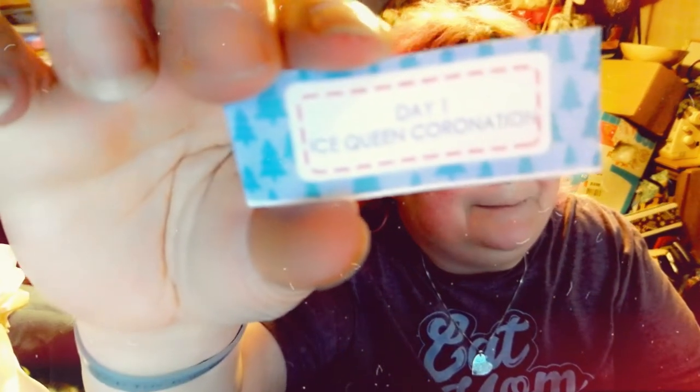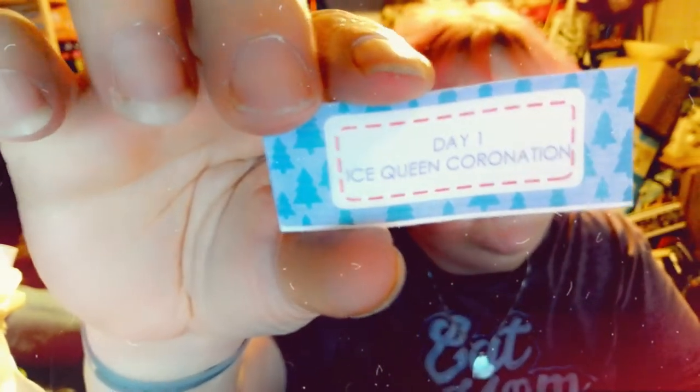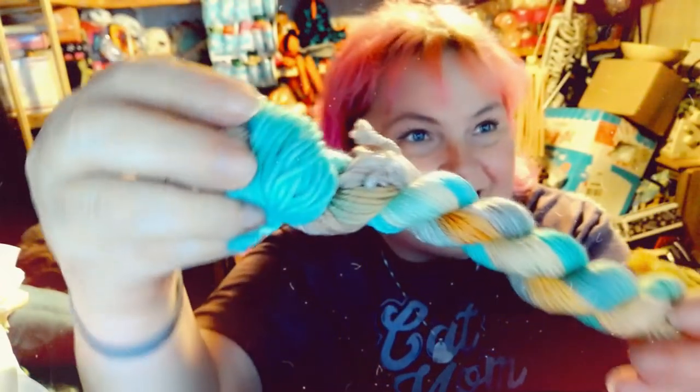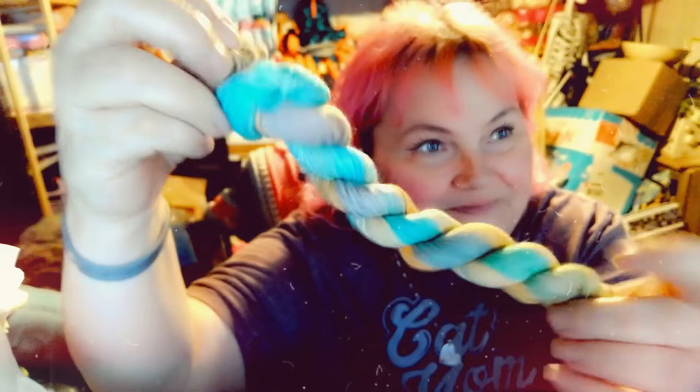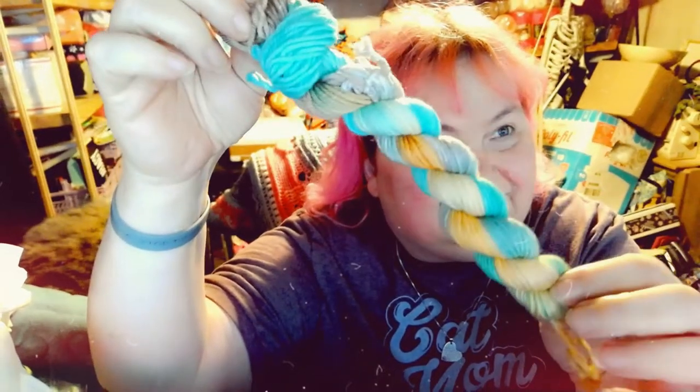Oh my goodness, he put in the name of it — and here it is: Ice Queen Coronation! I love that. Isn't that beautiful? That's gorgeous. So those are the two mini skeins for today.